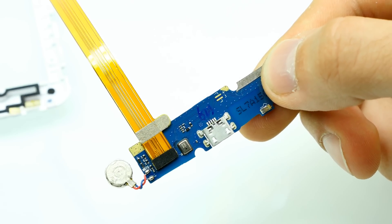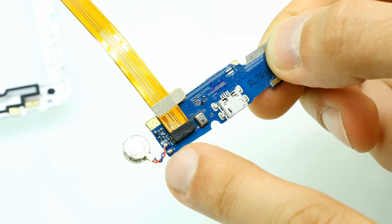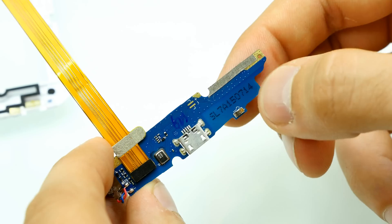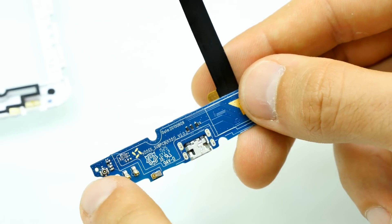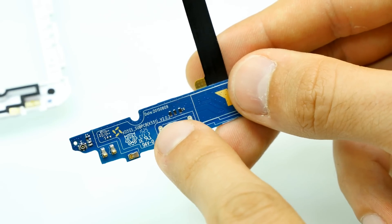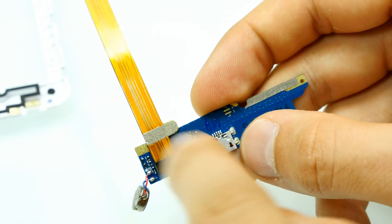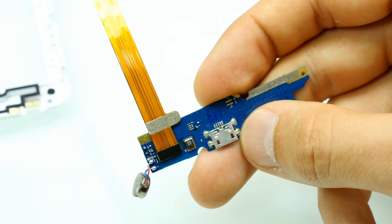Here comes the bottom PCB of the Elephone P8000. We can see the micro USB port, then the bottom microphone, and soldering points for the vibration motor which is at the bottom of the phone. On the other side: a grounding point or antenna loop point. Here we have the antenna connector for the antenna cable which goes down from the top mainboard. The revision number is version 2.02. The flex cable goes all the way up to the top mainboard, connecting the bottom PCB with the mainboard.